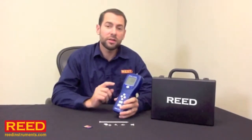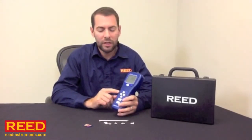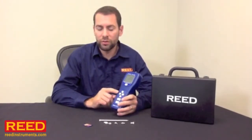Hi, I'm Jeff Spada with Reed Instruments and I want to tell you about our SD6020 Data Logging Force Gauge. This unit can measure both tension and compression, it has a 20 kilogram capacity, and you can set it up to measure in kilograms, pounds, or newtons.